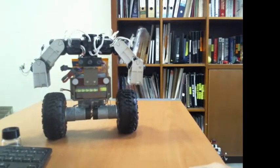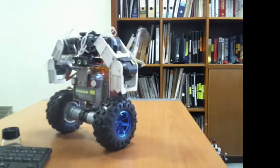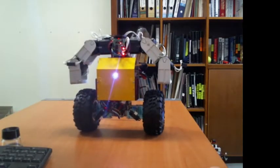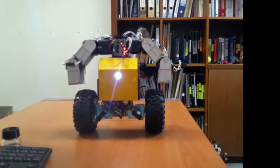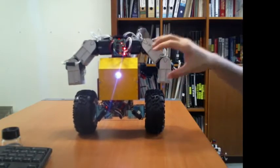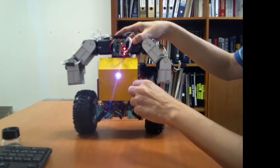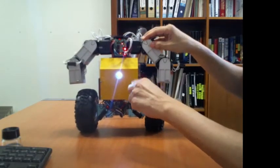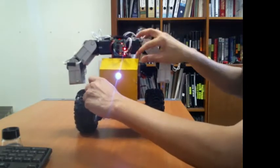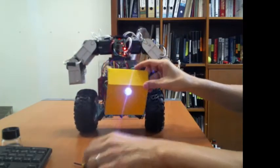Now I'm going to turn the robot back facing the front. Let me open the front cover so that we can see the wiring and the circuit board behind the front panel. The front cover is now removed.